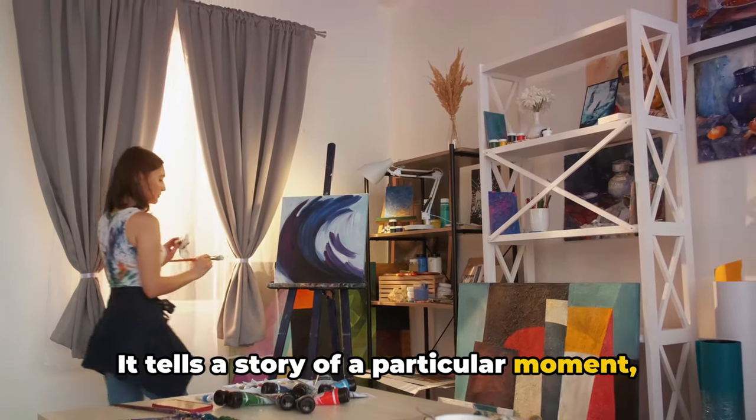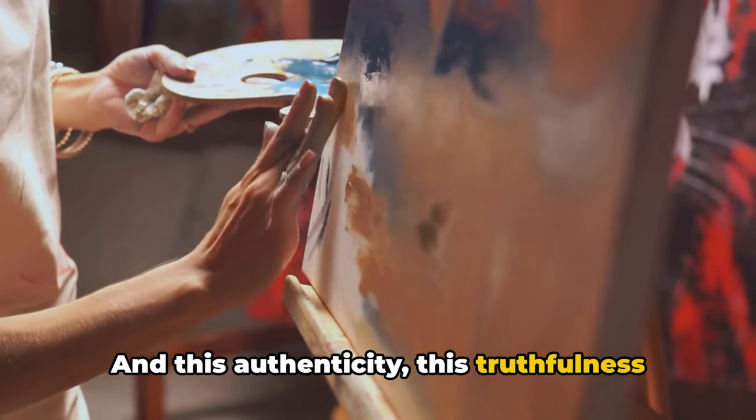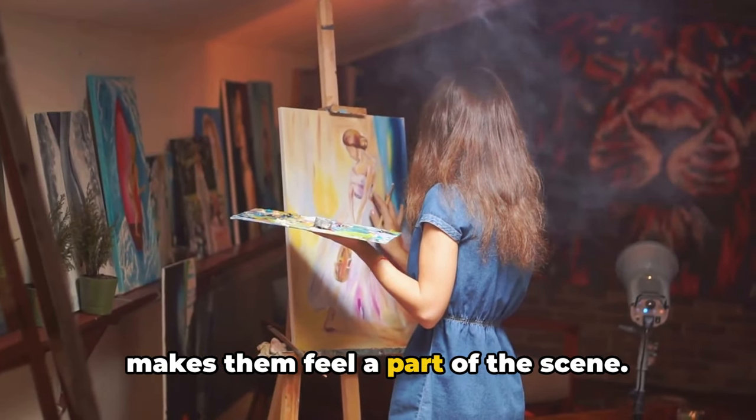It tells a story of a particular moment, a particular place. And this authenticity, this truthfulness to the world around you, shines through in your work. It captivates the viewer, draws them in, makes them feel a part of the scene. Painting from life brings authenticity to your work.